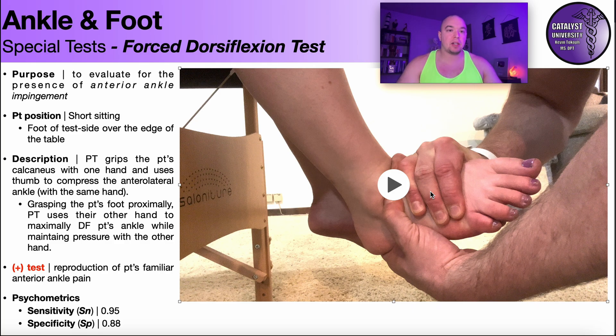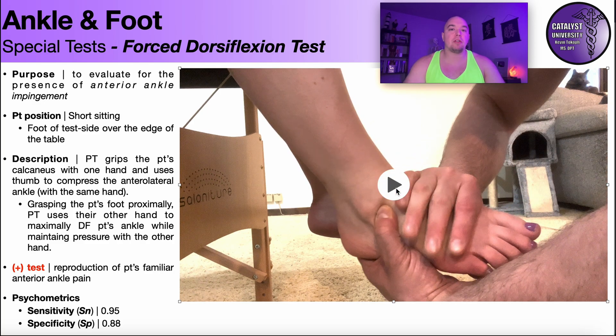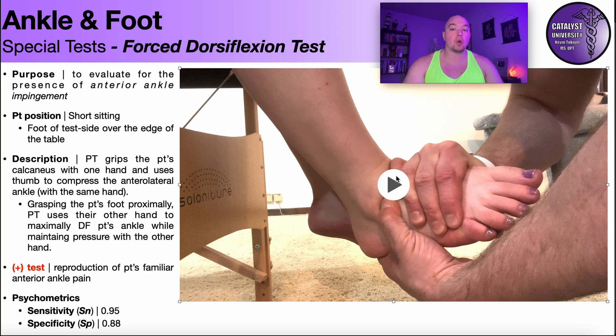Anterior ankle impingement specifically occurs during dorsiflexion. When the foot is just hanging down in plantar flexion, you wouldn't expect to have anterior ankle impingement there. So just putting the thumb there and pushing doesn't mean anything. It's only when you maintain that pressure and move the foot into dorsiflexion and it reproduces their pain that it is a positive test. Be careful with interpreting that result.